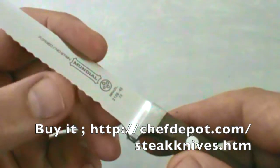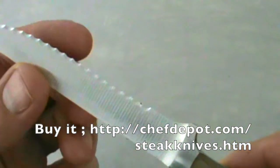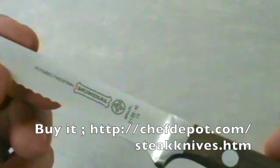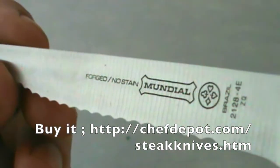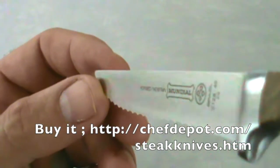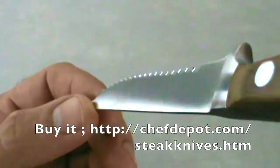That little serrated edge is just going to stay sharp for a long time. If you ever had to sharpen it, I would just use a honing steel and hone it right back to factory new. This is a very special alloy blend of steel that they've developed. Mundial has their stuff together — it's really, really nice, and the fact it's forged means this knife should last forever if you take care of it.